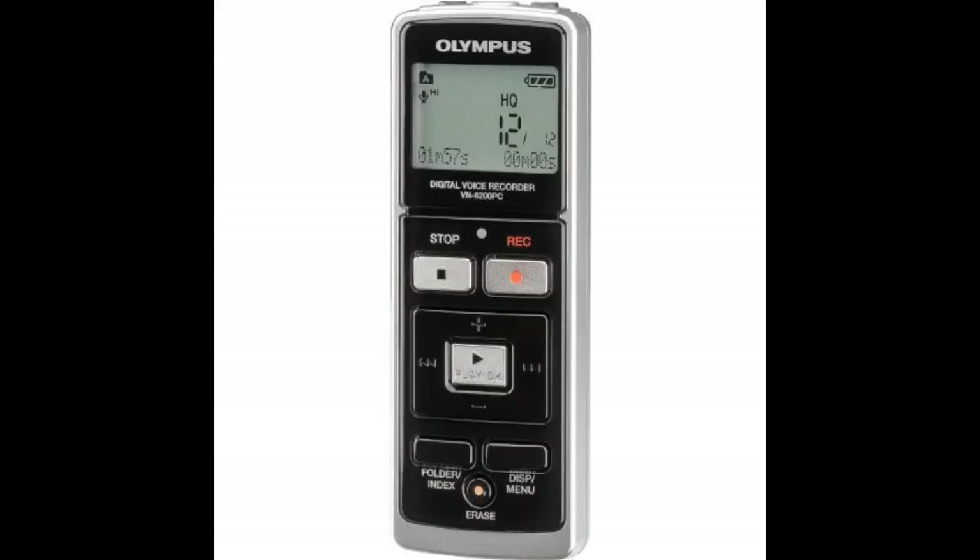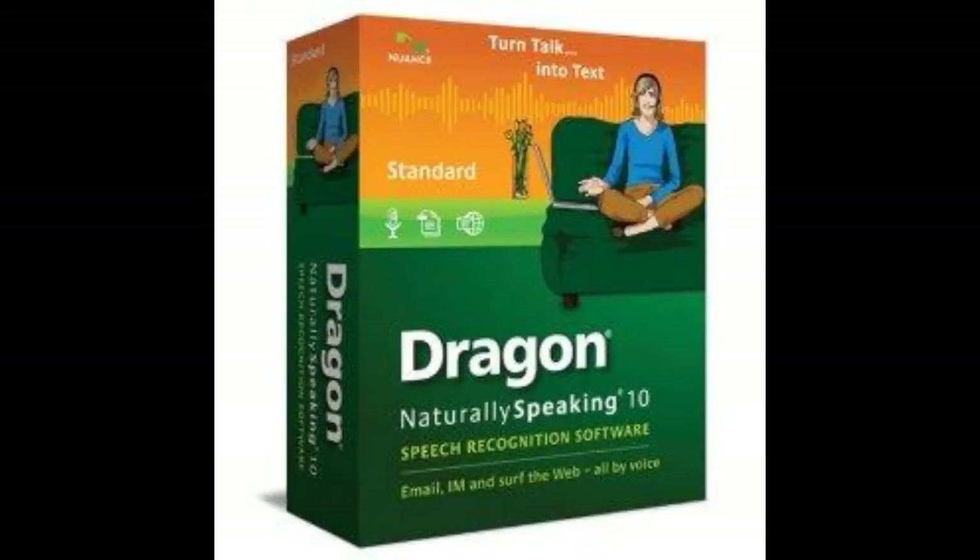In addition, if you've got the Dragon Naturally Speaking speech-to-text program you can use your Olympus to dictate your speech and then turn your speech into text — if you have a lot of reports to do, or if you're interested in publishing your writings to put them on Kindle on Amazon, it would be very simple to use this recorder to do your writing.